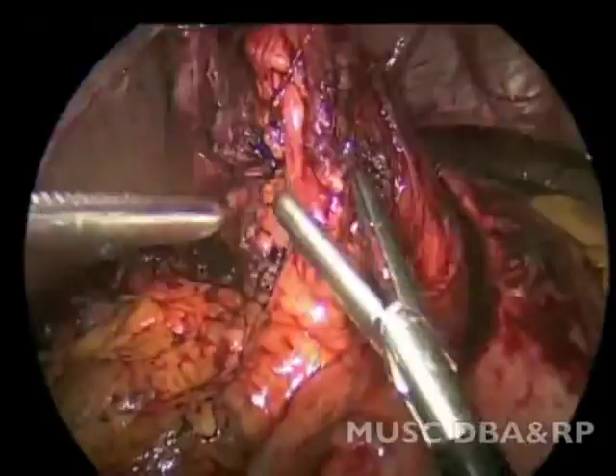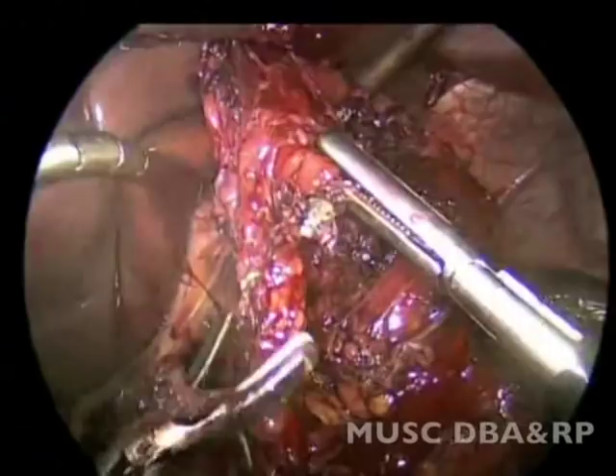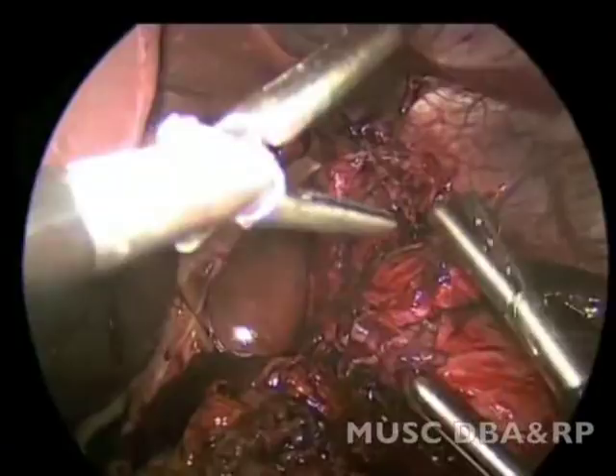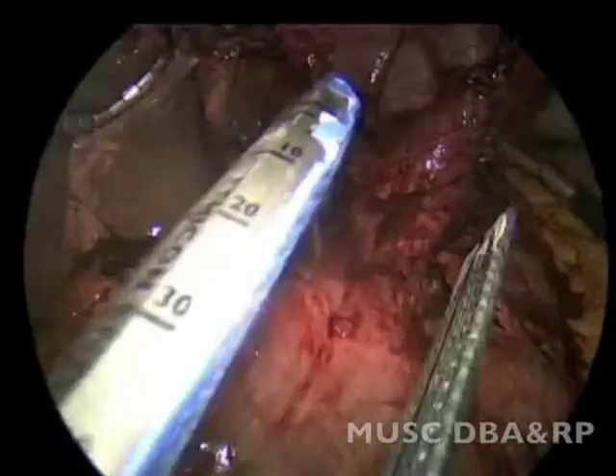Omental attachments to the remaining fundus are taken down in order to facilitate unwrapping the wrap. The devitalized portion of the fundus is then stapled off using a GIA stapler.